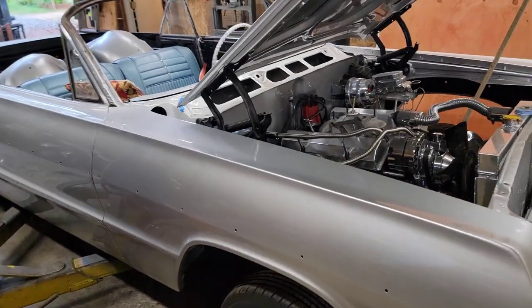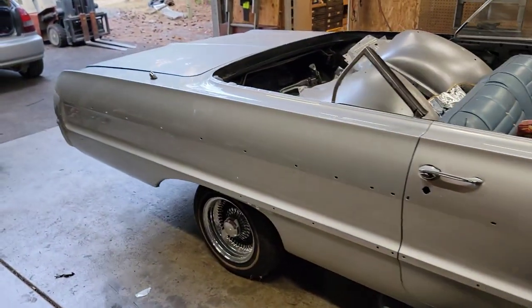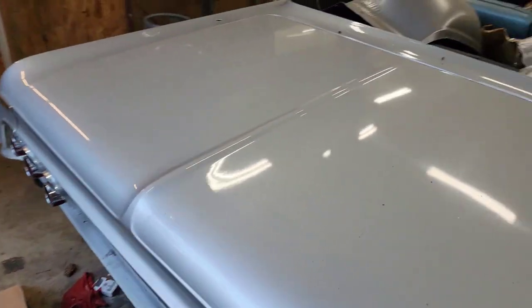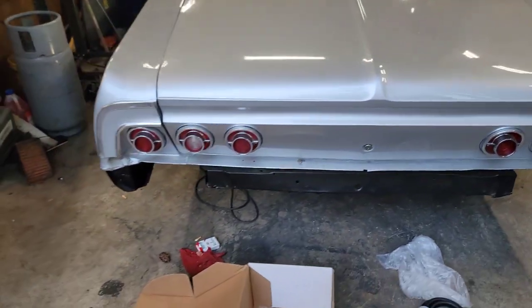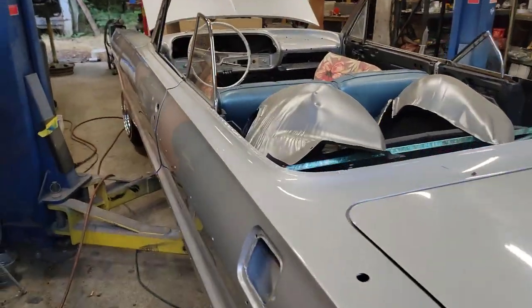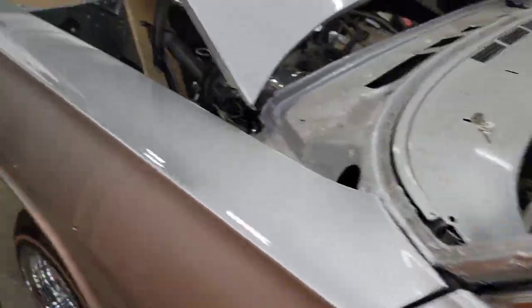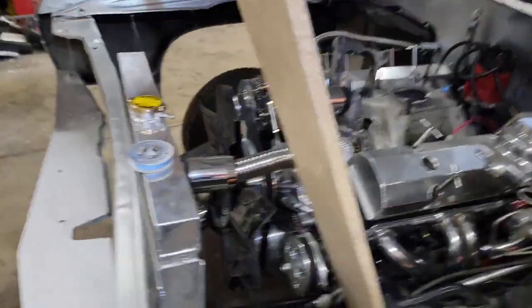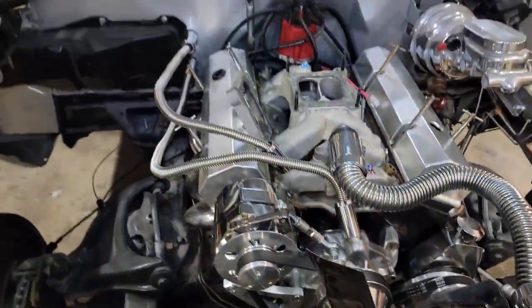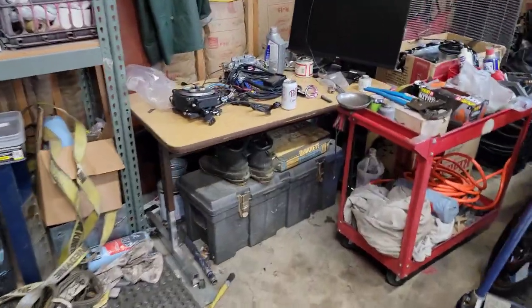Back on yet another project — got a beautiful '64 Impala convertible. Kind of a project car, bought this way, not completely assembled. A friend of mine brought it over and we're going to take a little pride in putting this one together. I love these old Impalas. It's already got the 327, kind of decked out. We got to reassemble everything, tinker with quite a bit. We're putting the Sniper EFI on this — another Sniper EFI system.